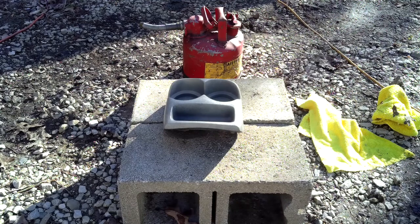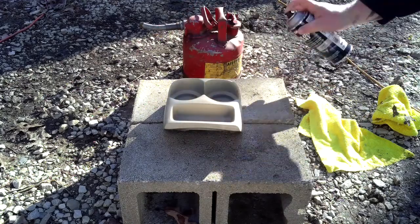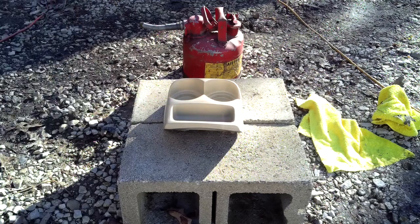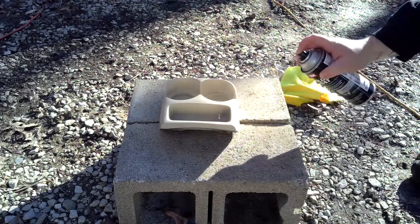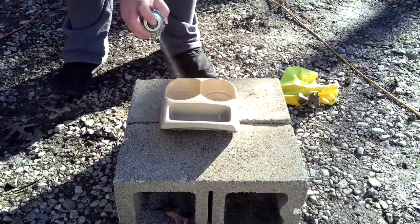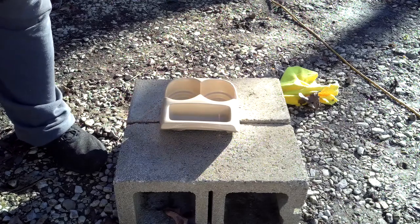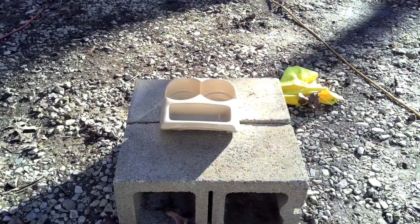Alright guys, let's go ahead and add another coat. The wind is killing me. We'll let that one dry and then we'll come back. Okay guys, let's go ahead and do the next coat. Kind of laying that one on a little thick — that way it kind of covers everything. It's looking good, it really is looking good. So now I'll let that one dry and I'll bring you guys back.